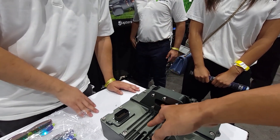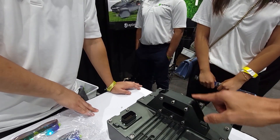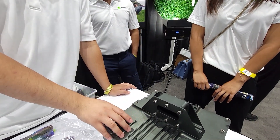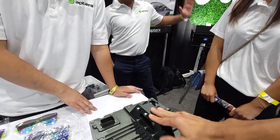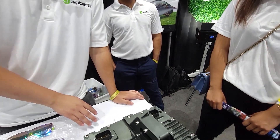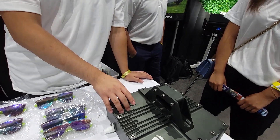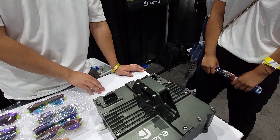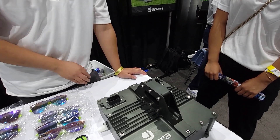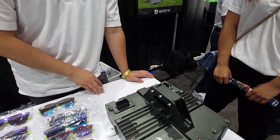Would this one have separate outputs to each motor, or is it just one output? We only have one inverter per motor. So if you have a three-wheel vehicle, you have three of these things. If we didn't have one inverter per motor, we wouldn't be able to do any torque vectoring or any of that stuff. And generally it's much safer that way as well.